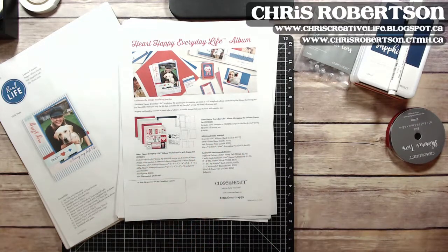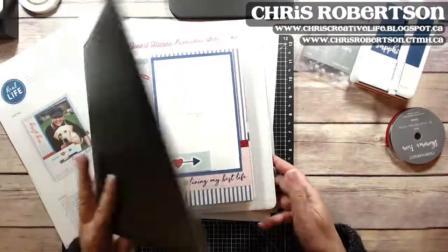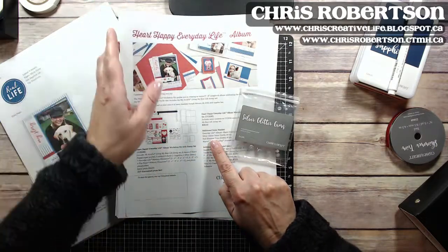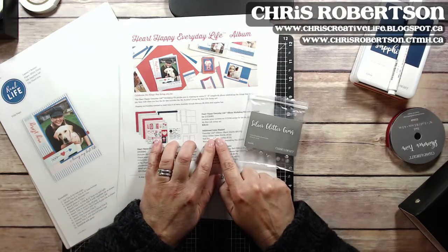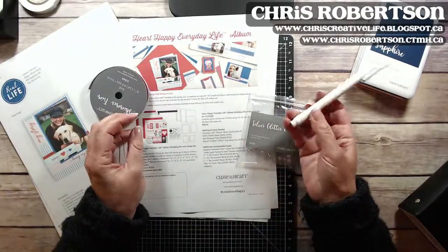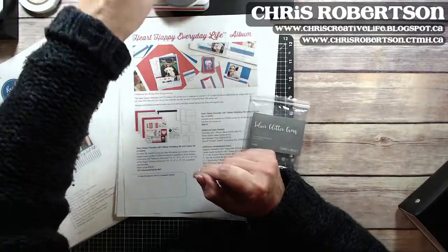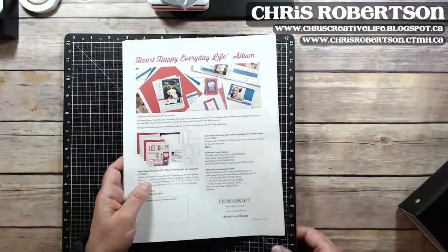Some of the additional supplies you would need include the album to put all your pages in — I have a black Everyday Life album here — along with the instructions and cutting guide for how to assemble the album. You will also need glitter gems, red shimmer trim, a pen, and the inks in Sapphire and Candy Apple.